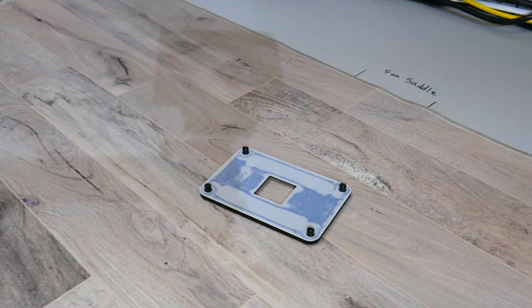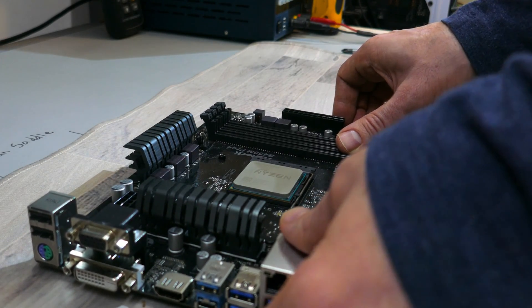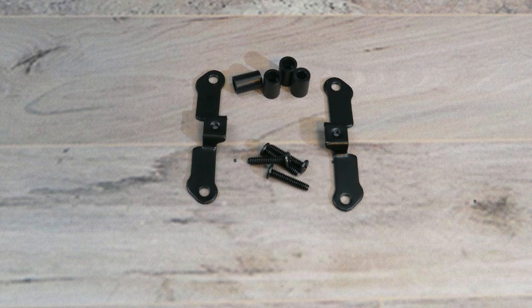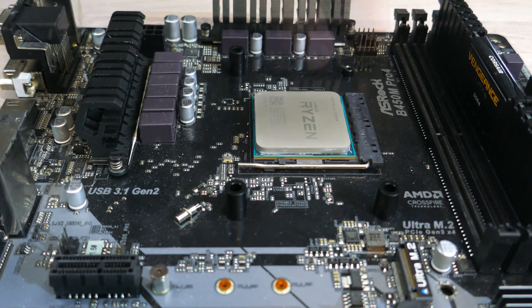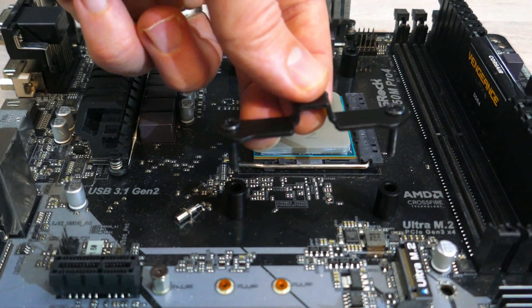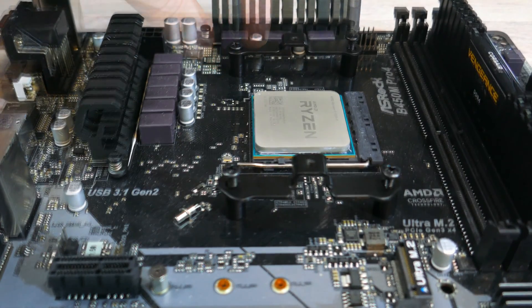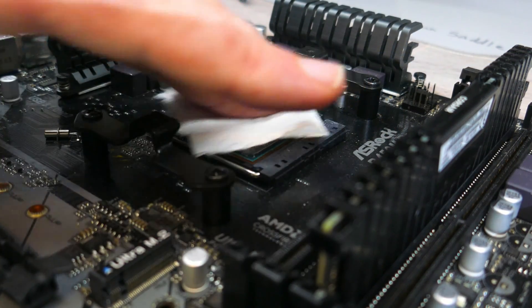To install this cooler onto an AM4 or AM5 motherboard, you will need the backplate that came with your motherboard. With the CPU installed into the motherboard, place the backplate flat on the mat, then align the mounting holes on the motherboard to the standoffs on the backplate. With the motherboard flat on the backplate, find the AMD mounting screws, the plastic spacers, as well as the mounting bars. Place the spacers over the standoffs of the backplate, then place the mounting screws through the holes on the mounting bars. Making sure the mounting bars are facing in, align the screws to the holes in the spacers, then fasten the screws to the backplate. Once the mounting bars are installed, clean off the CPU with the isopropyl alcohol, then apply the provided or your own thermal compound to the CPU's IHS.